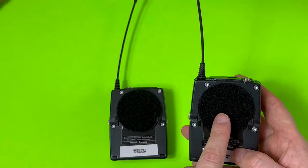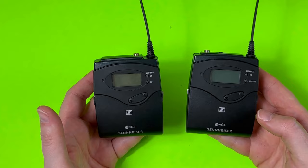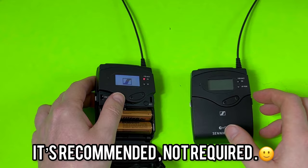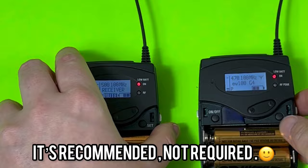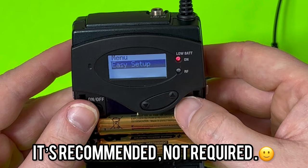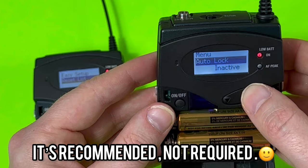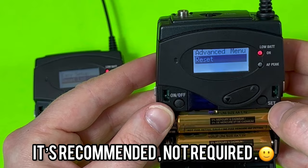You can pair these manually, but I highly recommend using the sync feature — not only is it easier, but it's also going to scan and automatically find the best frequency range for your area. To get started, I'm first going to power both packs on and reset the frequencies so it can re-scan and pick what's best for this particular area. To reset, I come to my receiver pack, hit set, go to easy setup, go down to reset list and let that reset. Then I come over to my transmitter and do the same — the menu looks a little different, so here I go to advanced, then reset, then yes.